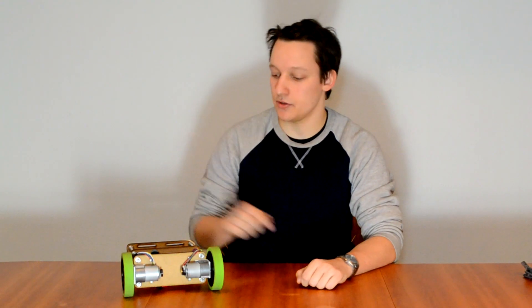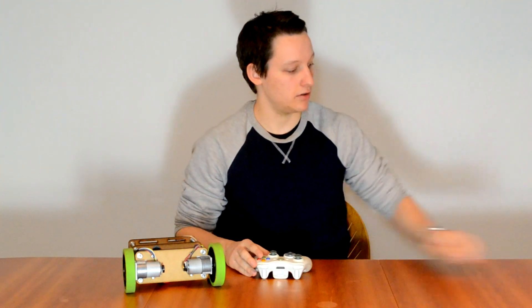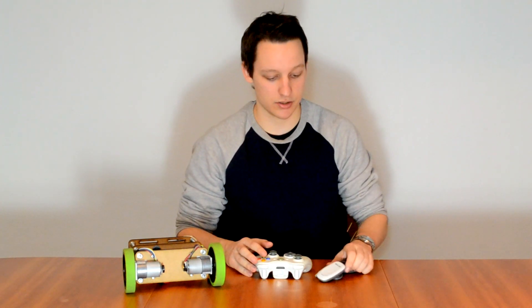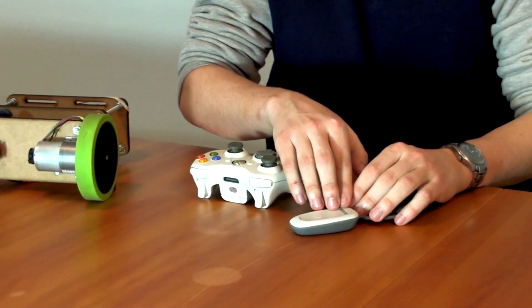The main purpose of the USB host controller is allowing you to control the robot with your favorite game controller, PC, or Android phone. We have already written the necessary code which will allow you to control the robot with the most popular game controllers: the Xbox, Wii, and PS3 controller. In order to use the Xbox controller, you will need a wireless USB dongle, which can be found relatively cheaply online.